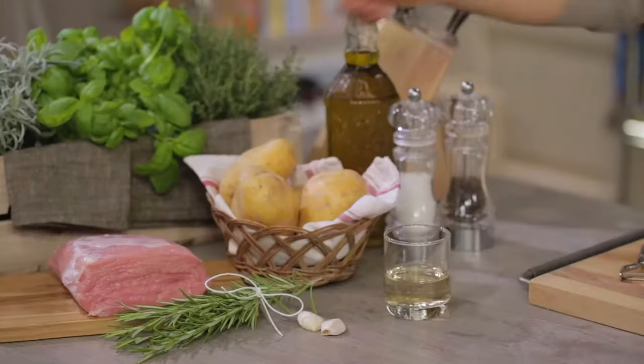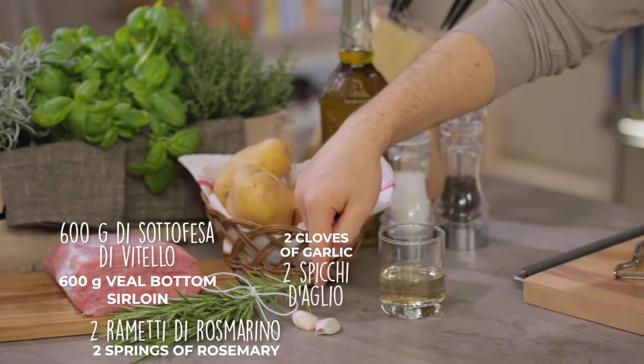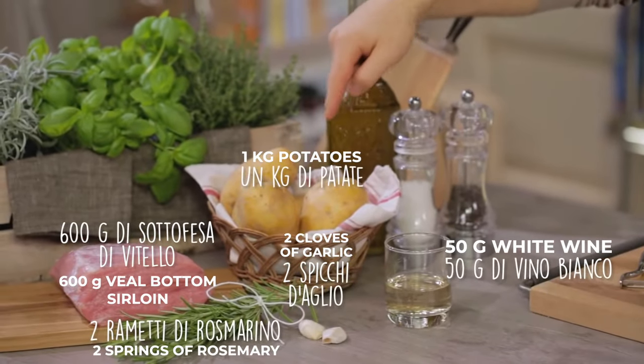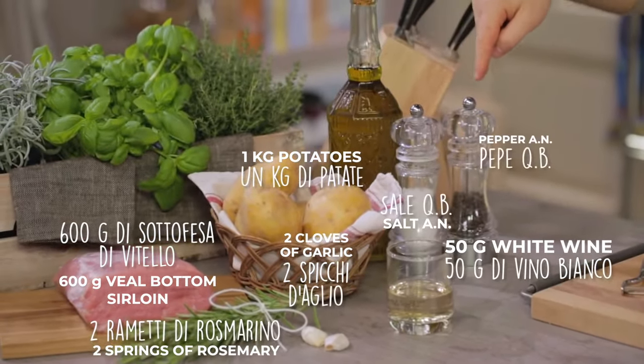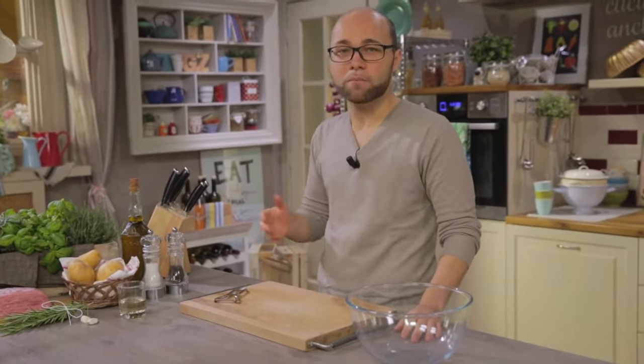Let's see the ingredients: veal bottom sea loin, rosemary, garlic, white wine, potatoes, salt, pepper, and oil. Let's start with the potatoes, which I've already washed and dried.